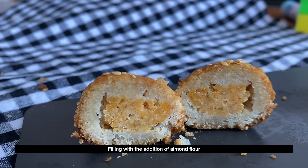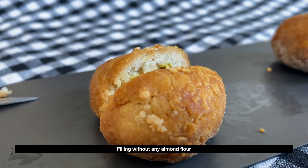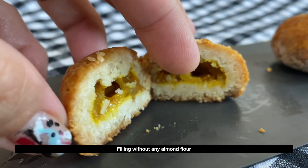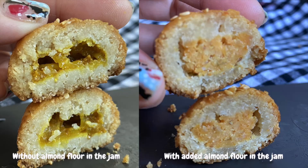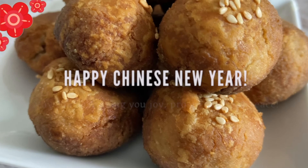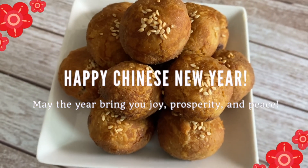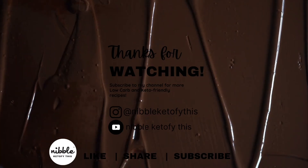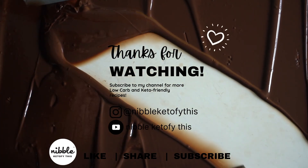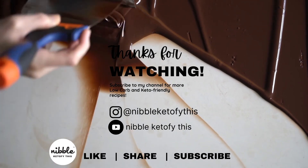I hope you give this recipe a try. I hope you enjoyed this video. Thanks for watching. Don't forget to like, share, and subscribe for more low-carb and keto-friendly recipes and ideas.